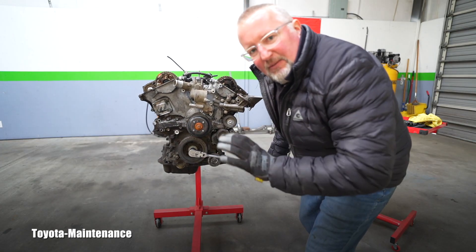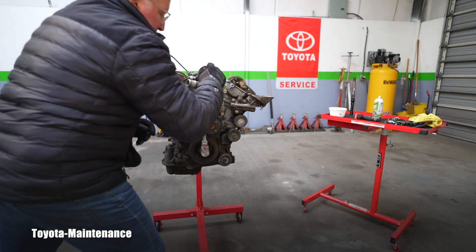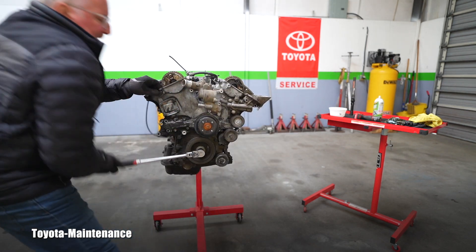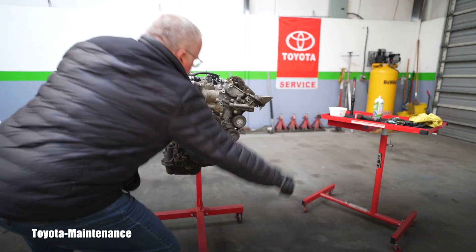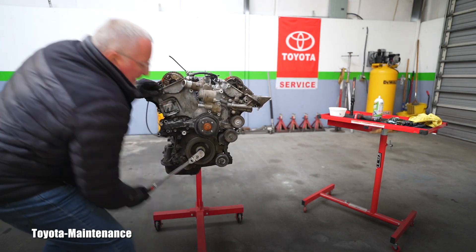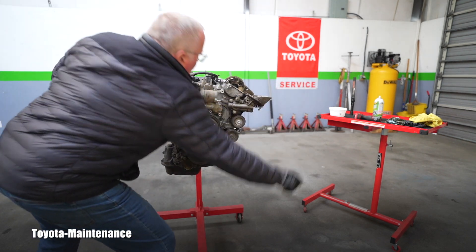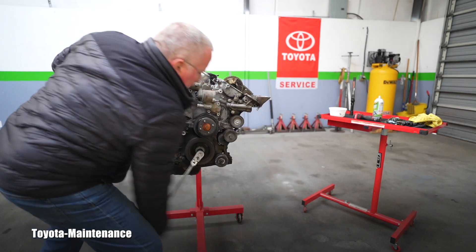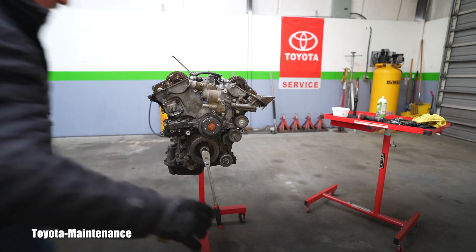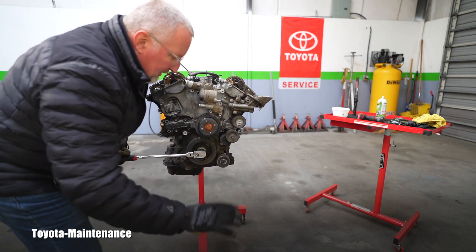Guys, this is completely different than when it came in. As I said, there's no compression in it. It has one spot when it hesitates, but this was not possible when I first brought this engine in — I was afraid it was completely seized. This is an incredible detail for all Toyota owners: if you ever have to rotate your engine, it doesn't matter — four cylinder, V6, or V8 — it's always clockwise.